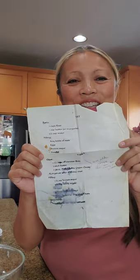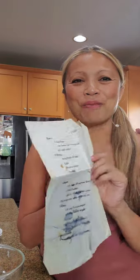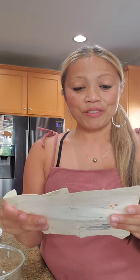I only make this like once or twice a year, so I always pull out this good old recipe that Hazel gave me about 30 years ago. I had to look at it and see what was going on, and everything looked pretty good. I just had to make a couple of adjustments, so here is the final recipe. Thank you, Hazel.